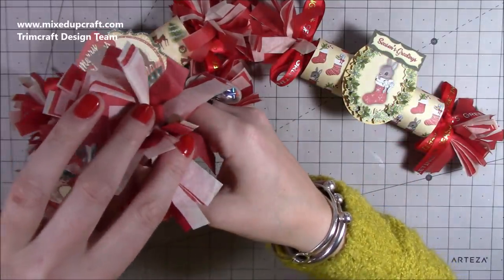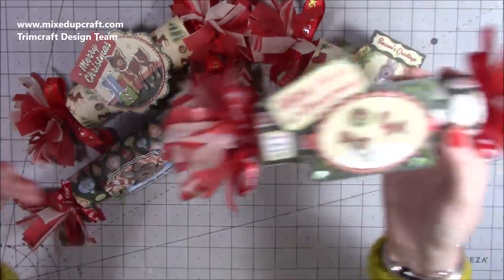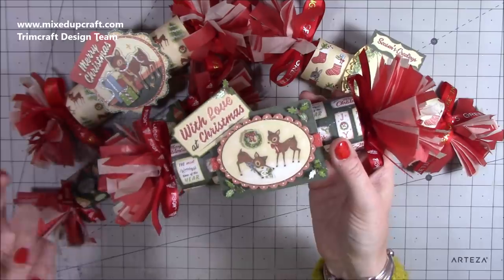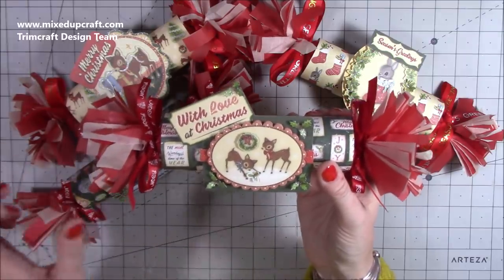You can personalize them — I've done personalized ones in the past. There is a cracker snap through here, you can just see it. It comes out each end, and when you pull it, it will rip and the prize comes flying out along with the Christmas hat, a funny joke, and anything else you want to put in there — some chocolates, entirely up to you. They're really really fun.